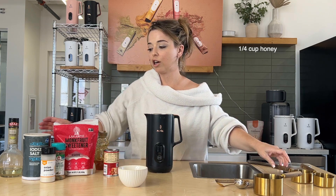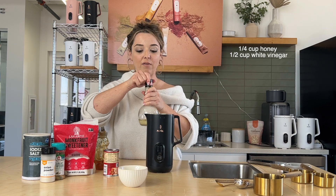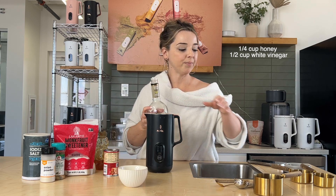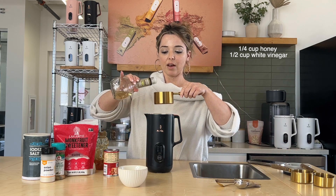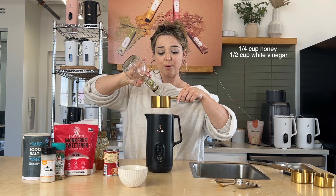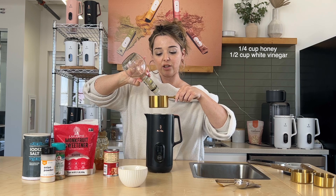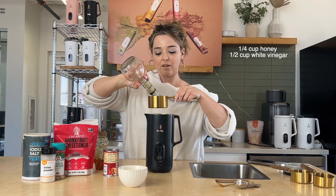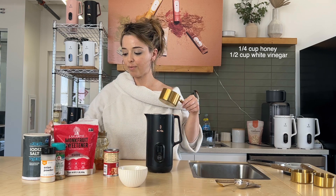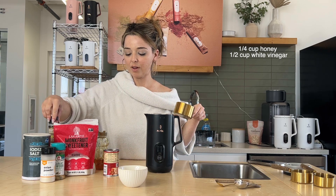Then we're going to do a half cup of white vinegar. A lot of people don't like the smell of vinegar, but I actually do. Half a cup — perfect.